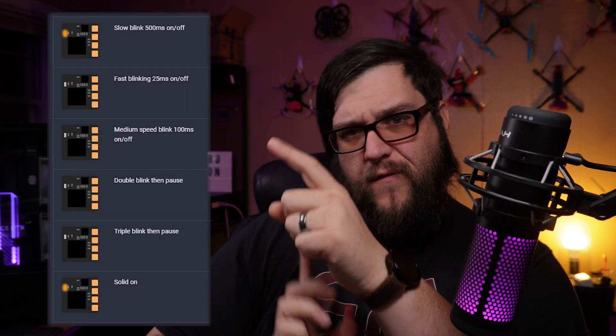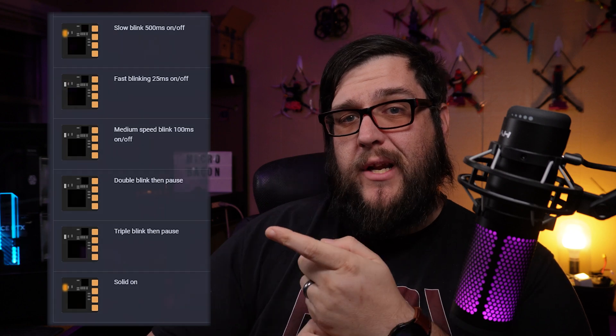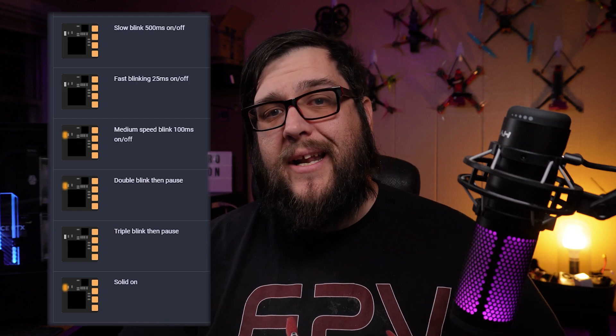There are a lot of different things the flash pattern can do, and I'm going to list them all right here. Figure out which one yours is doing after you've booted it up. Make sure when you boot it up you already have your radio on, so that if it were going to connect, it would. You've selected your ExpressLRS model on the radio, and everything is configured so that if it was working, it should be working now. Pick the matching blink pattern and go to that section of the video.